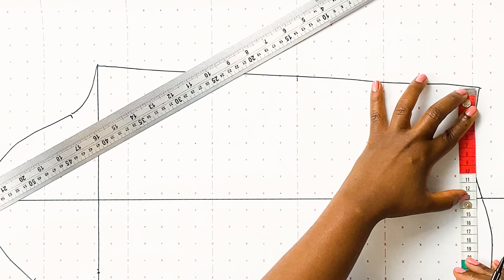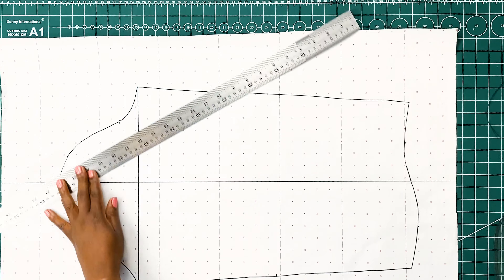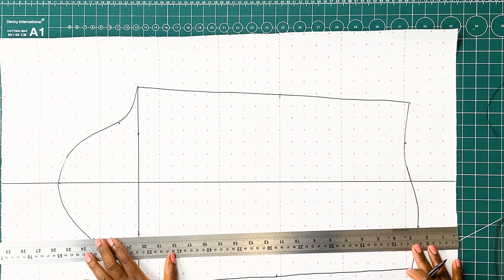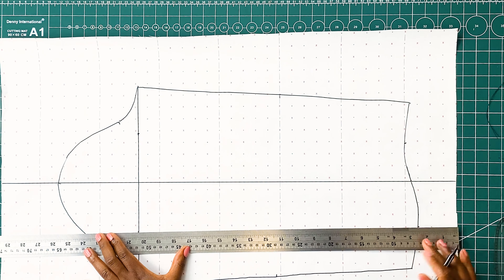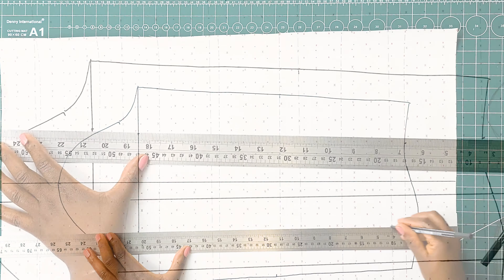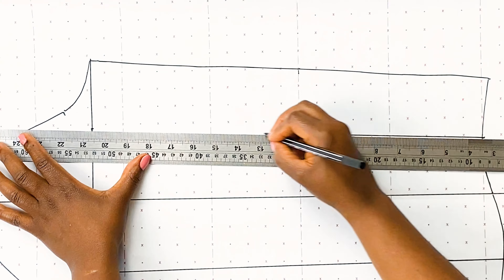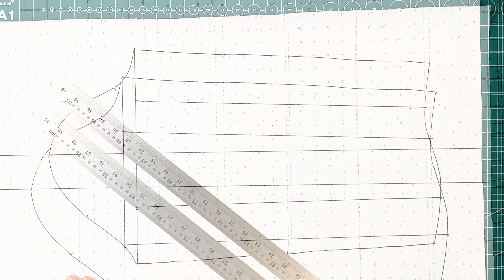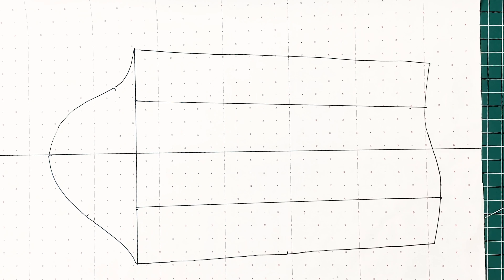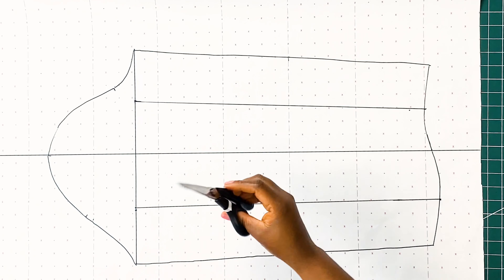Once we are done dividing the underarm line into four sections, we are going to repeat the same step by measuring the base of the sleeve and dividing that into four as well. Next, we are going to get our straight ruler, placing our ruler on each of the points and drawing a vertical line. Now that we have the lower part of our sleeve block divided into four sections, the next step is to get our paper scissors and slash open each of these sections.